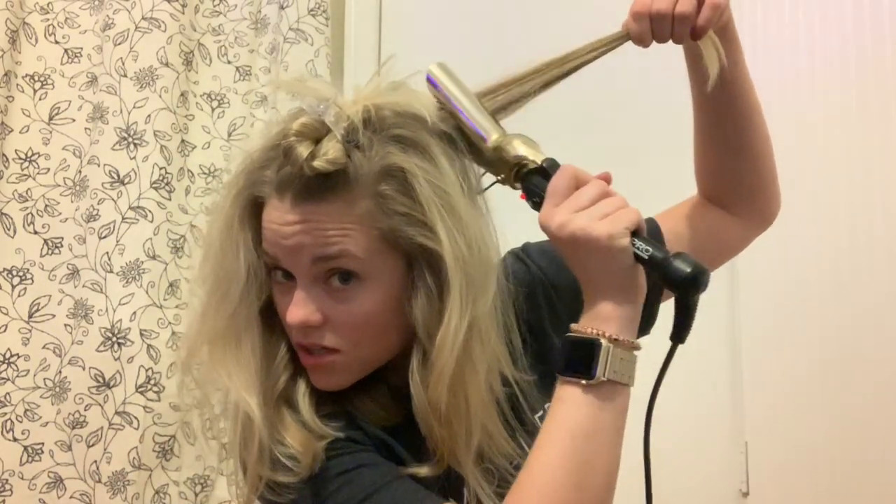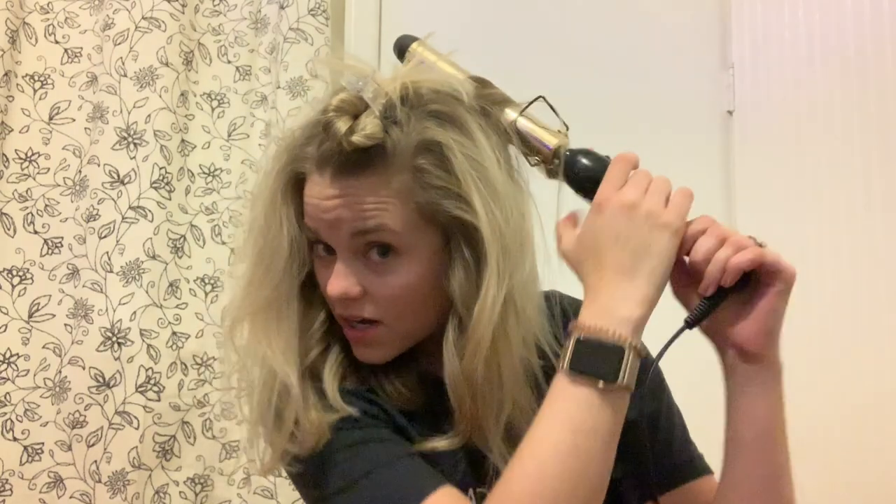I'm going to leave the bottom part straight because I feel like I look like a poodle when I curl it. Now I'm just sectioning my hair off again. I typically do two to three sections just to make sure I get all of my hair. Bring it all forward so you can find the pieces you haven't curled yet. Then once again, lift your hair up and start at the root.